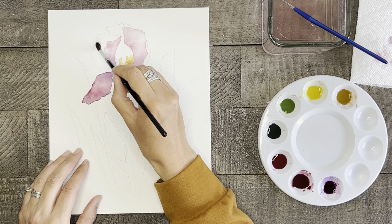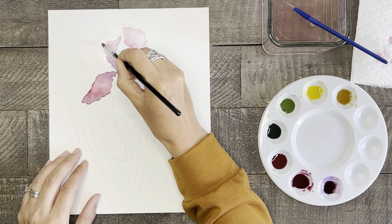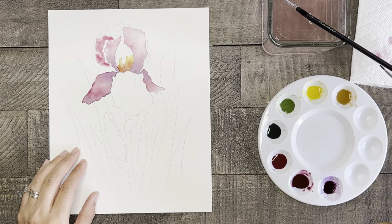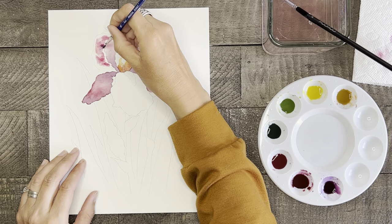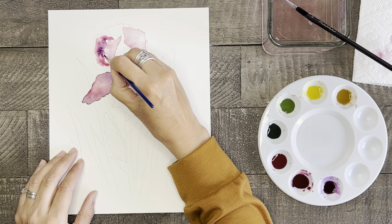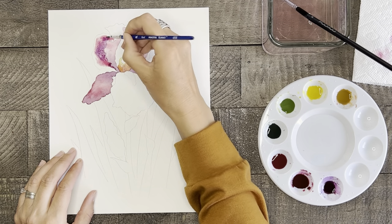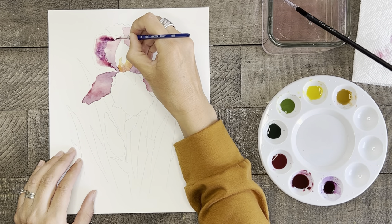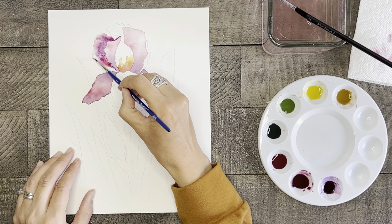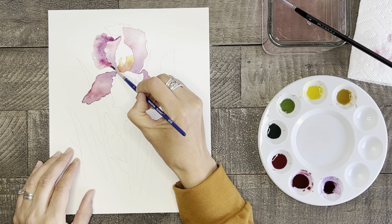Now let's go back to the top petals and finish them off. Same as before — paint the section with water first, then add some dark pink and purple. This time we want the darkest coloring to be on the innermost part of the petal so that there will be a good contrast in value to the previous paint. After your paint is covering the middle and right side area, take a clean dry brush and push some paint to the edge of the left side — you'll want the paint on this edge to be fairly light in value.